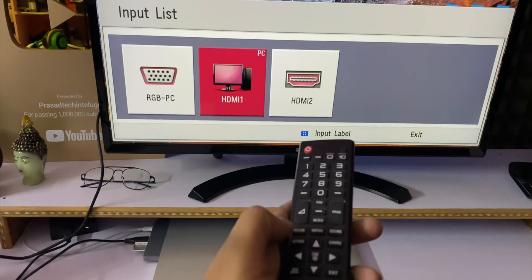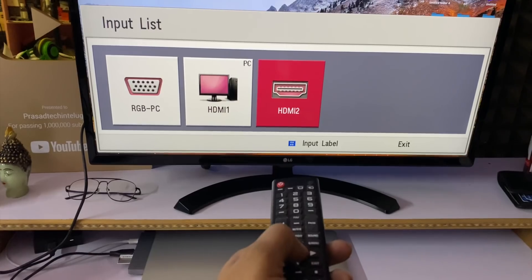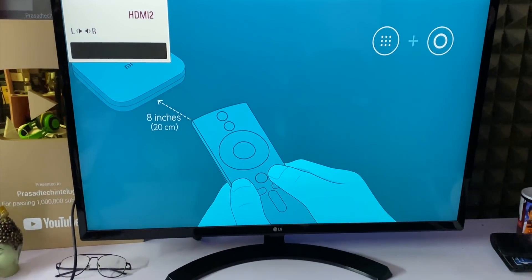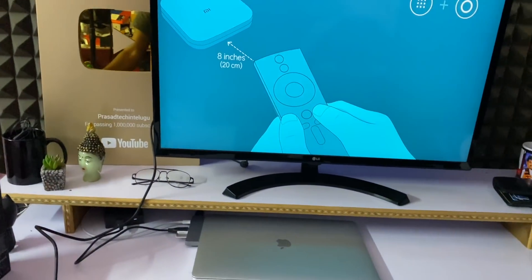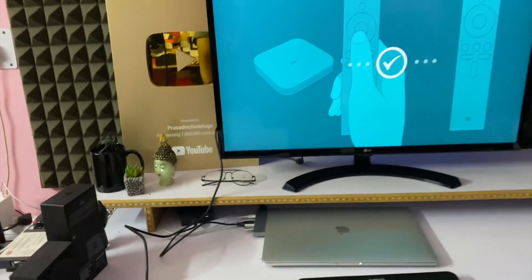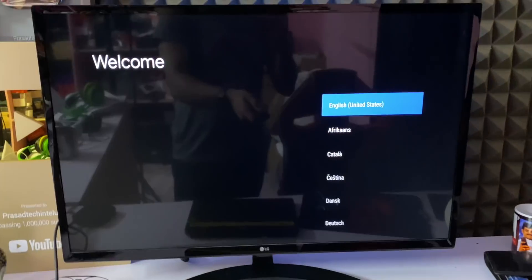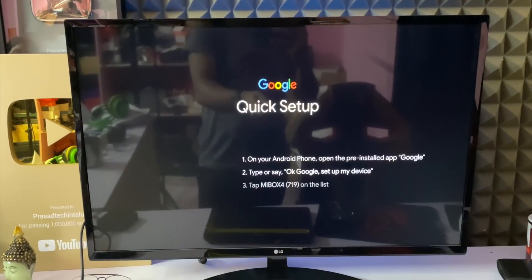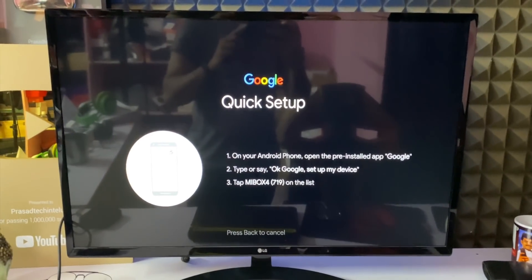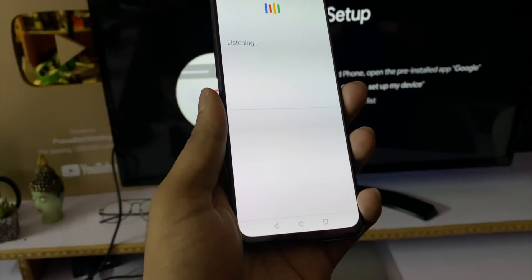If you want to connect with your laptop, you can connect with the Mi TV box. If your device is Android and Google, it will connect with your phone automatically. You can say 'Ok Google, set up my device' to begin the setup process.